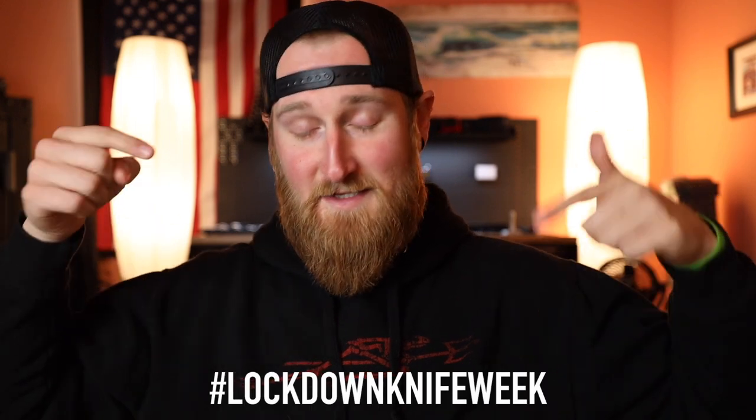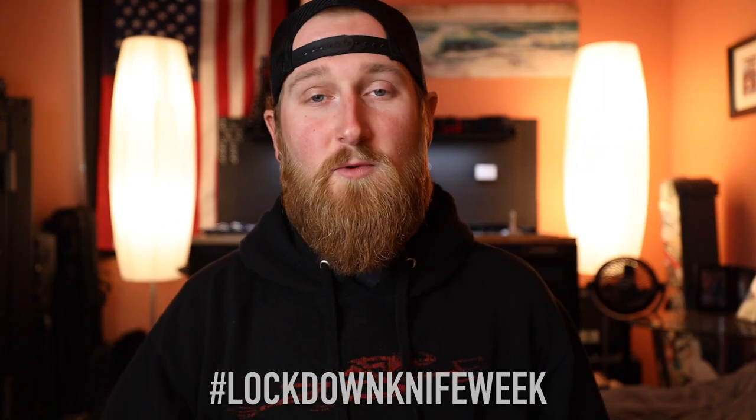Before we head back to the workbench where I have everything set up already, let's check out the hashtag for today. This photo right here really caught my attention — it's a killer photo. This one is from Everlasting Ember and he has a Benchmade North Fork. It's like golden hour, really good lighting, wooden handles on the knife slammed into a log with moss growing all over it. Awesome photo. Thank you for the submission, and if you guys want to be featured, use the hashtag. So with all of that out of the way, let's head back to the workbench and talk about knife maintenance.